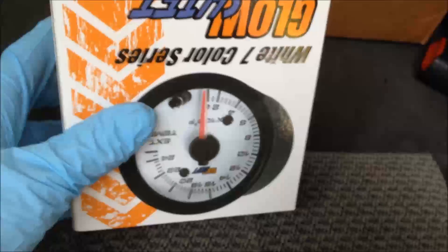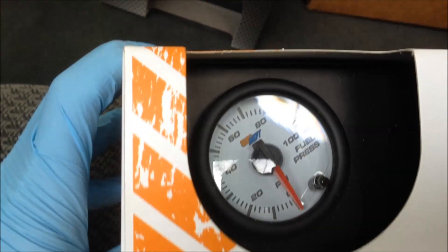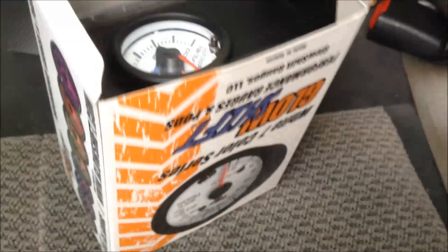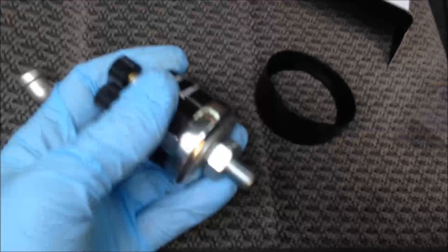I'm going to put on this fuel pressure gauge. This is the Glow Shift gauge — I picked Glow Shift because it seemed like what I was looking for in terms of pressure and range. If you open up the kit, you get the pressure sensor in there, a little piece to take the glare off the gauge, a little clamp, and the sensor. That sensor has a 1/8 inch NPT on it.